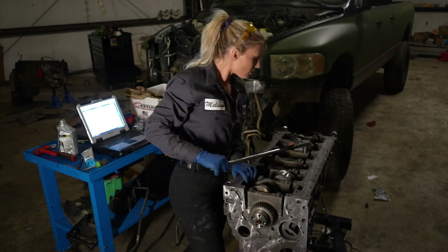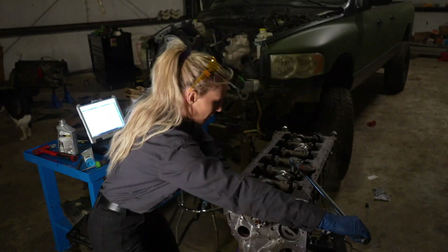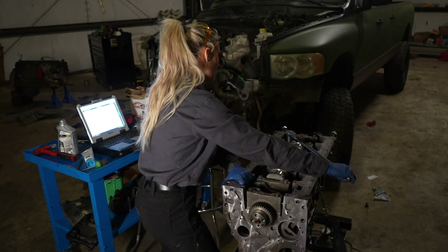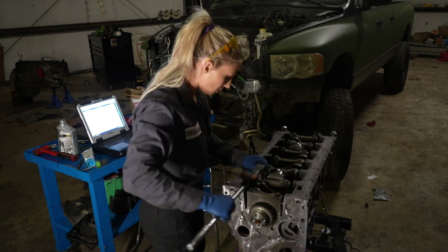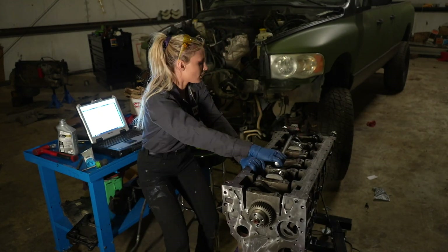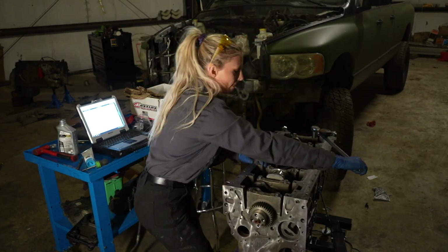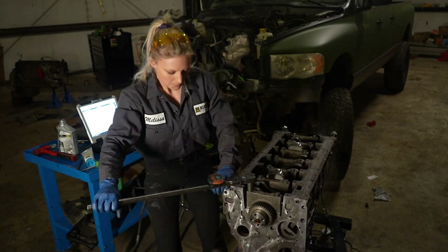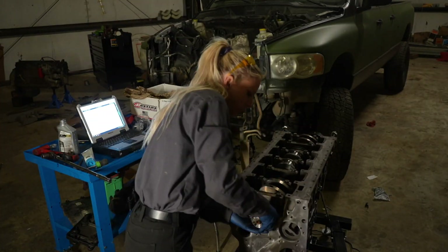So you're just gonna go back through the exact same sequence. The marks on the bolts help make sure that you have all of them done, because obviously you cannot go back through and check these. It does say in the manual to continue to spin the crankshaft periodically while you're doing this last 90 degree torque. And that is it — you are done and ready to check the end play.